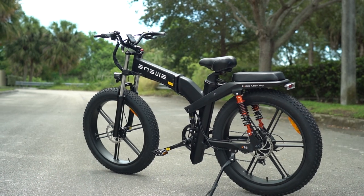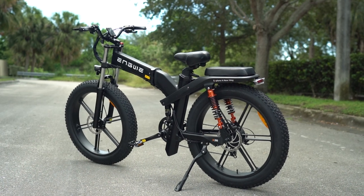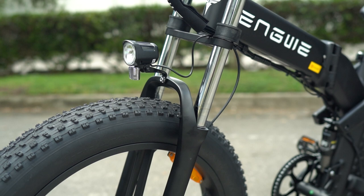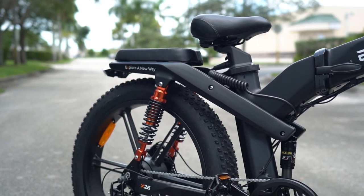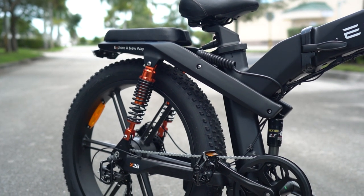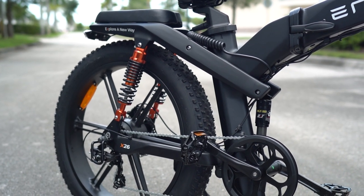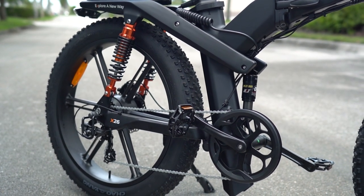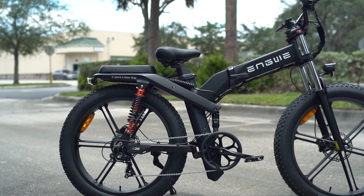There's some serious excessiveness going on with the Angway X26. Let's start with that suspension, which is somehow a triple suspension setup. You've got a dual-crown fork in the front, so that's fairly normal as far as dual-crown forks go at least. But in the rear, you've effectively got two swing arms, since the entire rear subframe is a swing arm with a monoshock in front of the seat tube, and then that padded rear rack holds a pair of coilover shocks for the second swing arm, which is basically just the chainstay tubes. So all told, you've got five shocks on this bike in three positions.